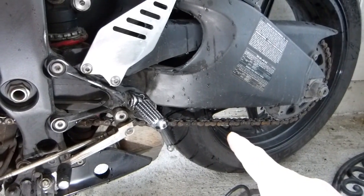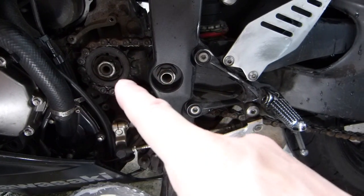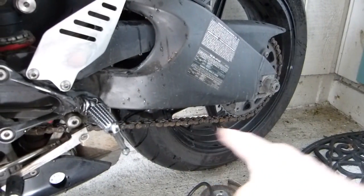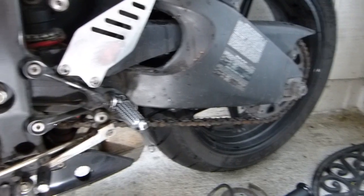When you replace your motorcycle's chain, you also need to replace two sprockets with it: one mounted on the transmission output shaft — I'm just going to call that the engine sprocket — and the other one on the rear wheel, which I'll call the wheel sprocket or rear sprocket.